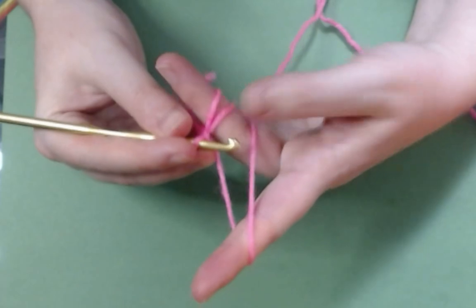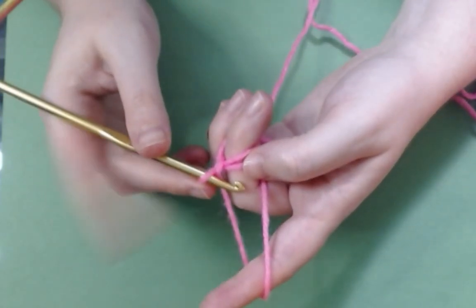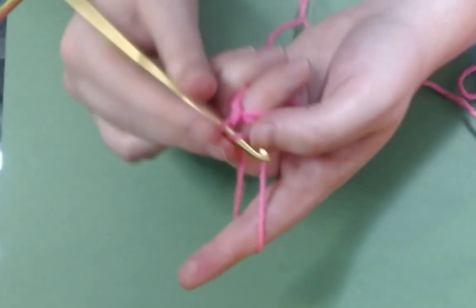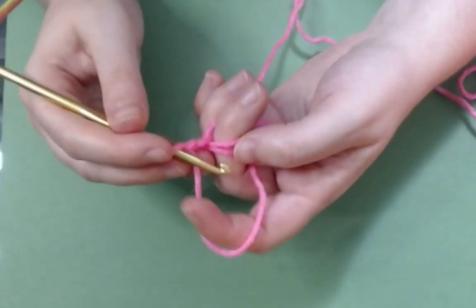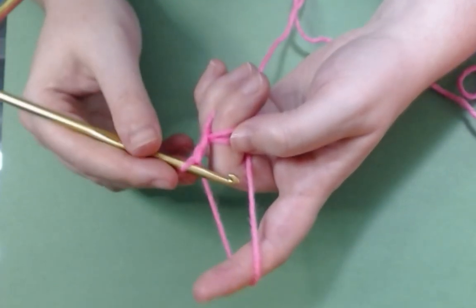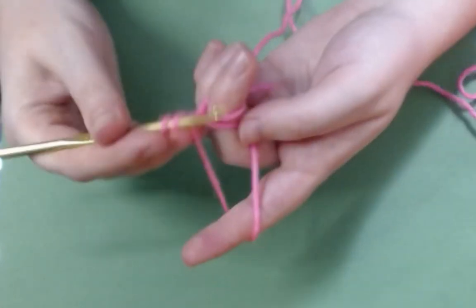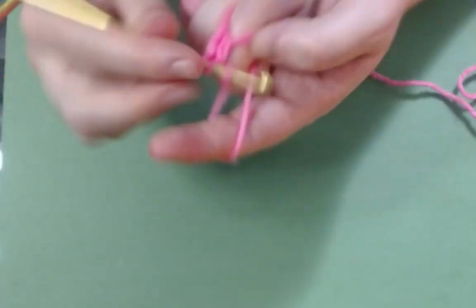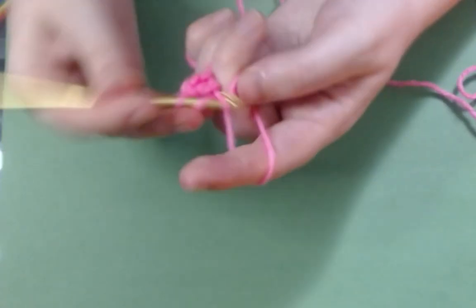Pull it through to make a chain stitch — and now you've locked it in place. I know that what I need is 12 single crochets in here, or alternatively you can just work your first little bit of your granny square just as you were working it in the other ring. It's a little bit different to tension because I'm using this finger when I wouldn't normally, but you work it exactly the same way. So you just do your double crochets in underneath both loops of the ring.